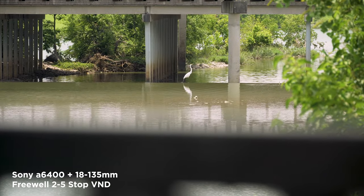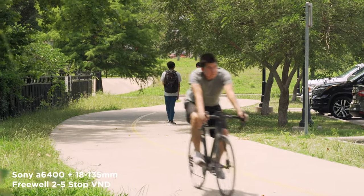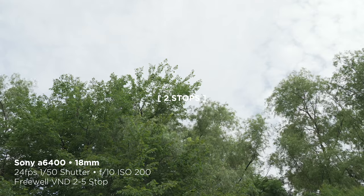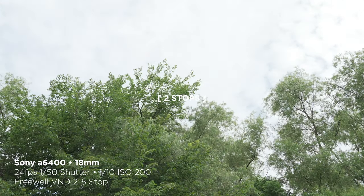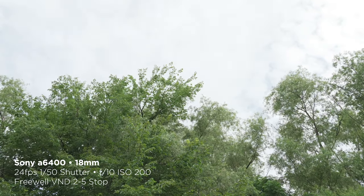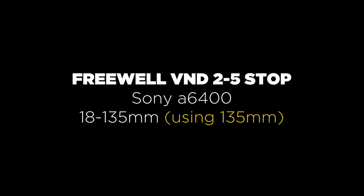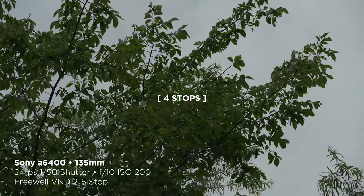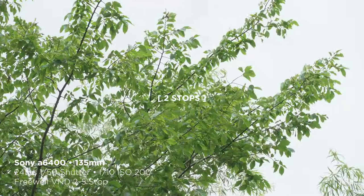Now we'll take a look at a traditional camera, my Sony a6400. Here I'm using the 2-5 stop variable ND. In this first shot I'm looking at the wide end of the zoom — 18mm, which is about 27mm in full frame. This looks good, staying consistent. And obviously going down to 5 stops underexposes the image, so you wouldn't shoot like that in reality. Now using the telephoto end, about 200mm full frame equivalent — this looks great. No issues at all, very neutral colors, no vignetting. Really solid performance.